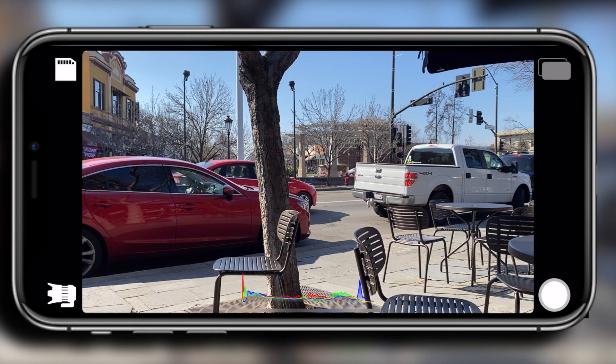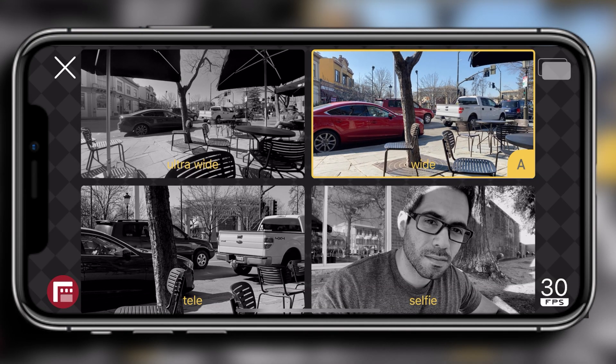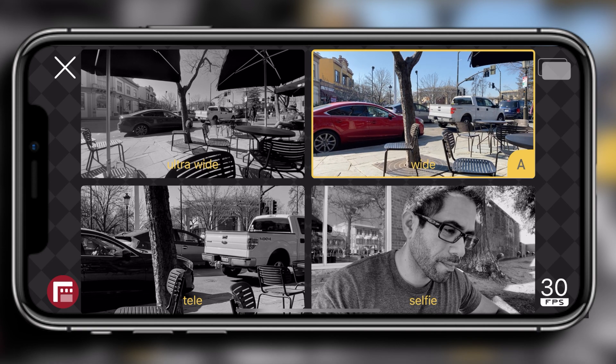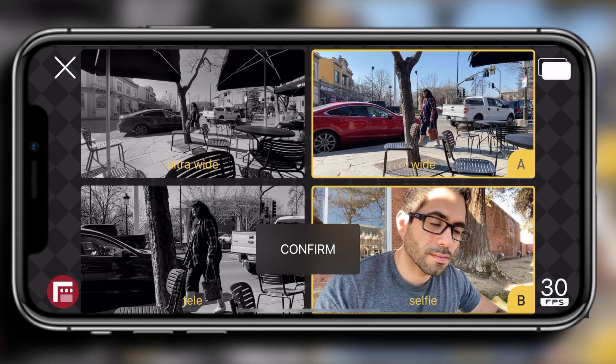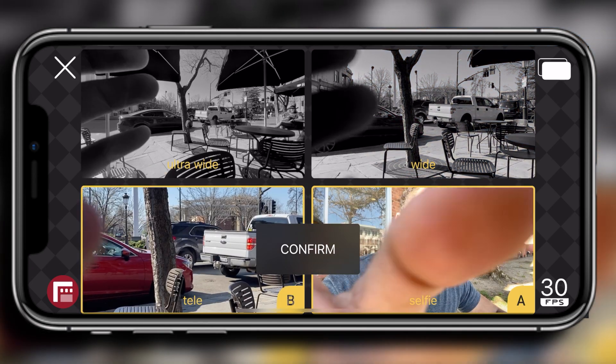Hit the X on top to go back to the main page. Underneath that, you'll see a little lens icon. When you select this, it gives you the ability to select from the four different lenses available on your phone: ultra wide, wide, telephoto, and even selfie. You can only select two and record at the same time — you'll notice there's an A and B, and when you select them, the color activates on that lens.